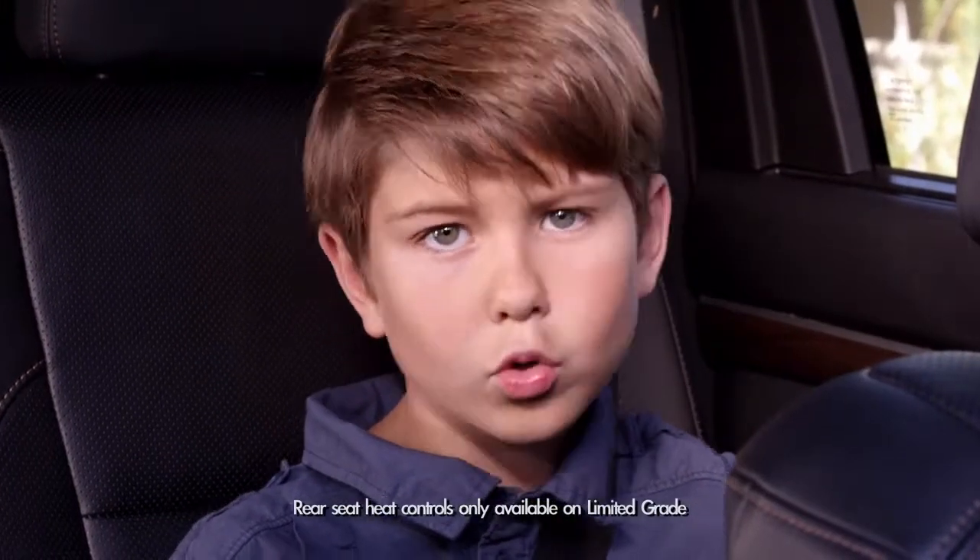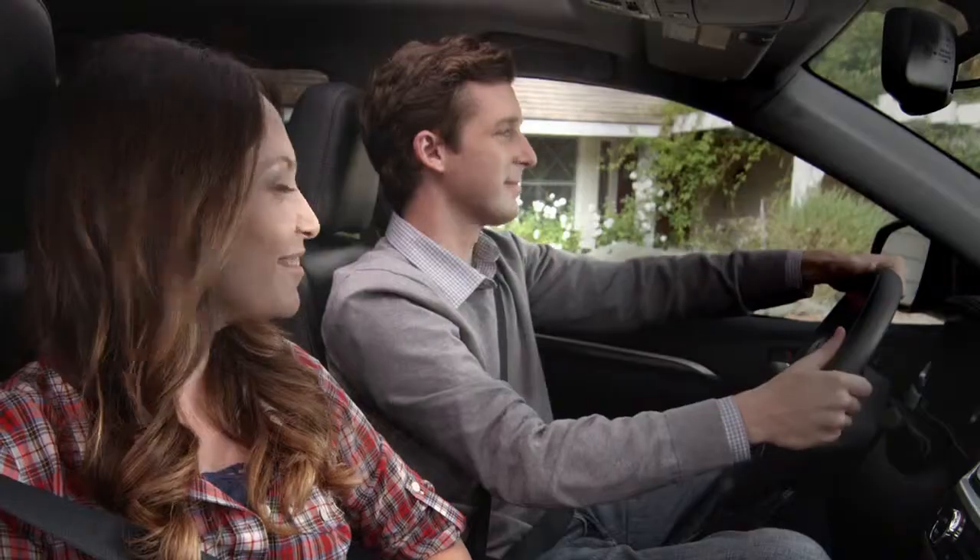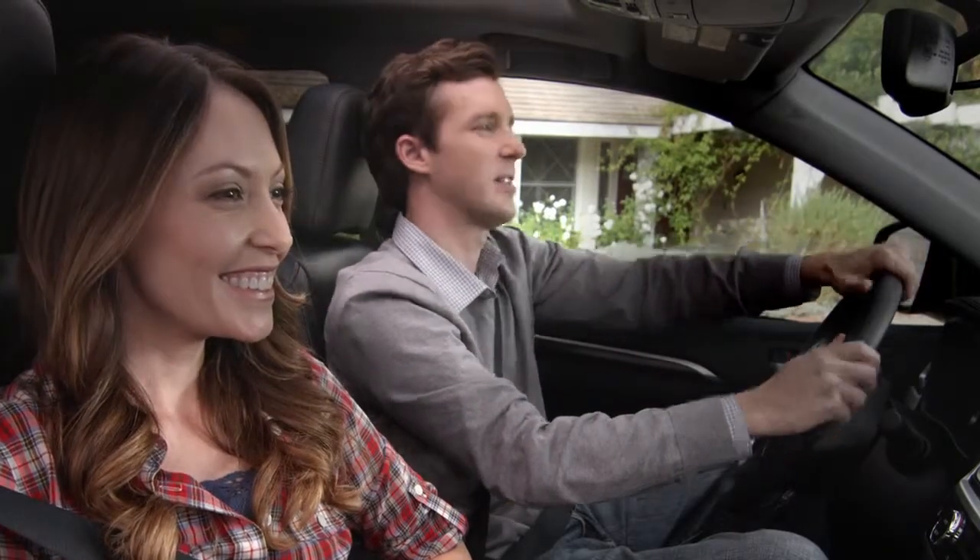Pretty hot, huh? Or cool, depending on your body temperature, that is. And it's that easy. Look at dad — nice and toasty.